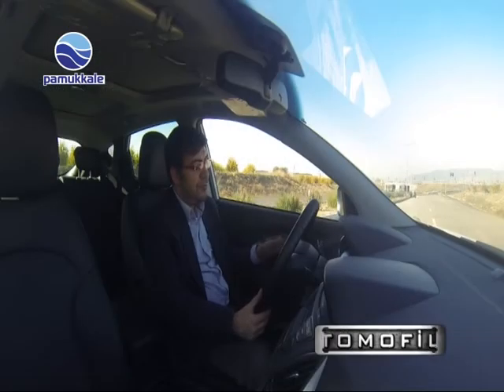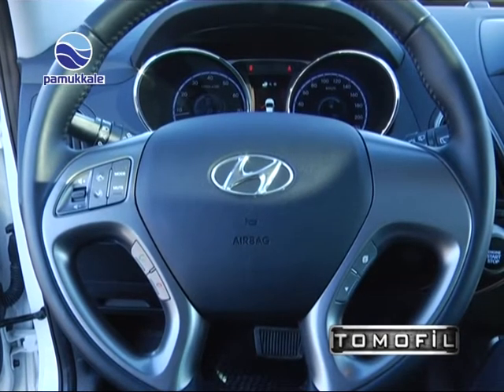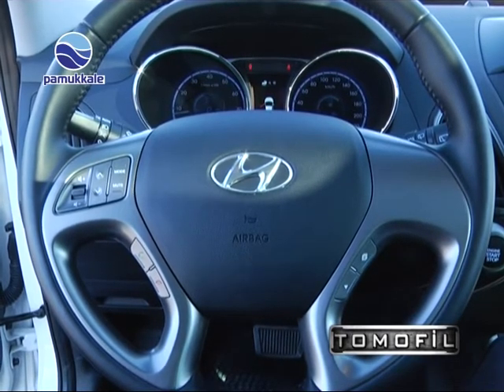Direksiyon simidi üzerinde multimedya butonları ve yol bilgisayarına hükmedeceğimiz düğmeler yer alıyor. Orta konsolda çok geniş bir yer olmasına rağmen dokunmatik ekran olmaması beni şaşırtmadı; çünkü bu segmentteki araçlara baktığımızda genelde orta konsolda dokunmatik ekrana yer vermemişler.